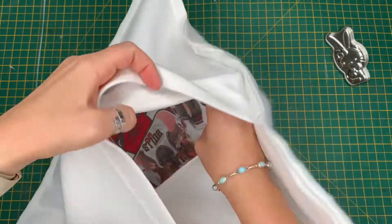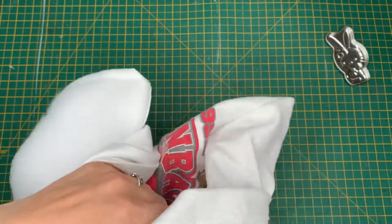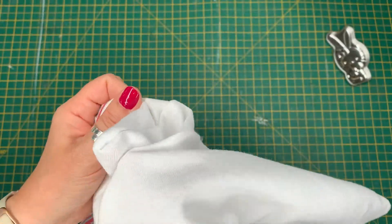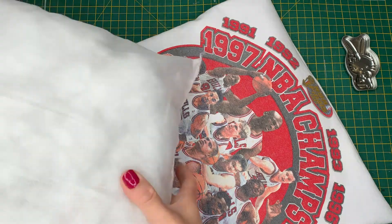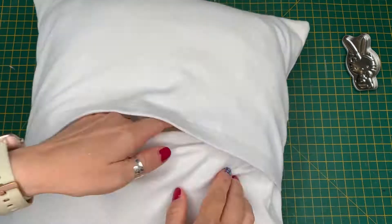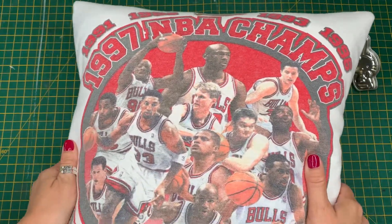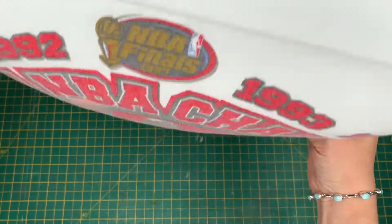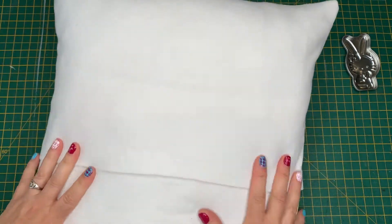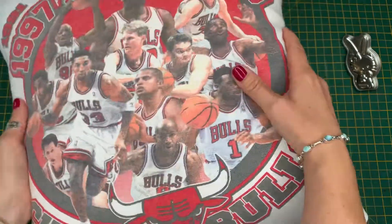Turn the cover the right way out and push out the corners. You can use a pointed tool or corner turner, or carefully use a pin to tease the corner out. Place your pillow inside and you're done. This project makes a great gift for the guy or girl who has everything, and isn't sure what to do with those much-loved t-shirts, or also as a memory cushion with clothing from a loved one who's passed away. You could also change the envelope opening to a side zip — just replace the back two panels with one the same as the front and add in a concealed zip. I really hope you've loved this project. If you do make one, tag me on Instagram at Studio 77. I have great new tutorials coming up for both beginners and more advanced sewers, so hit that bell to be notified. Thanks for watching.